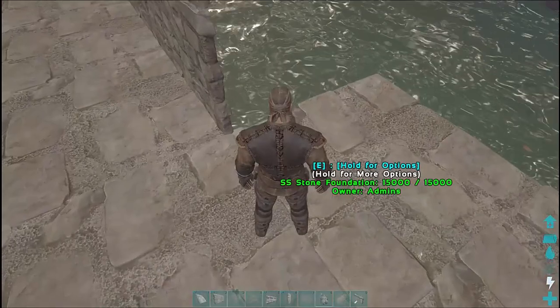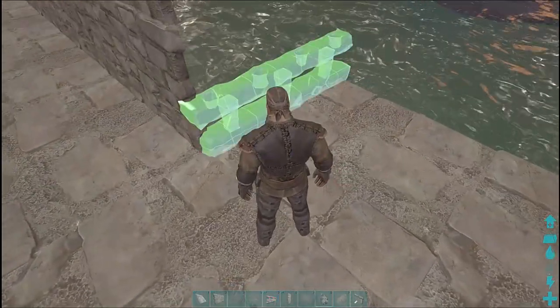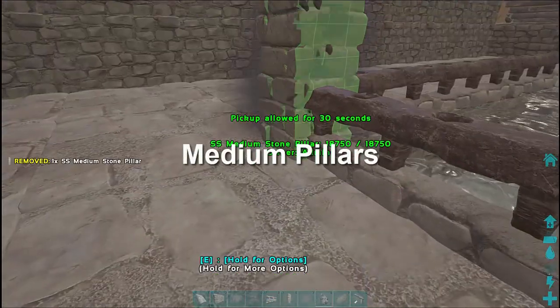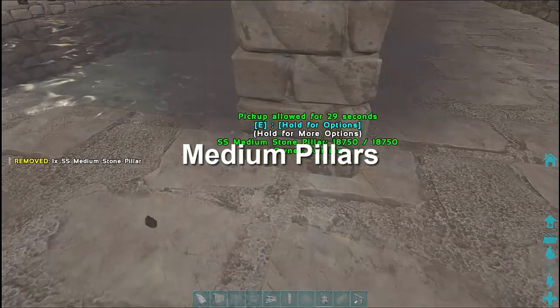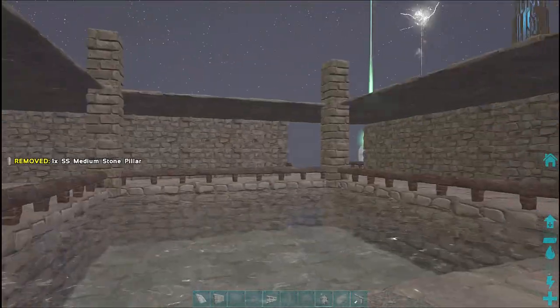We'll just drop down here and put the last handrail on the back dock area, and I'm going to put some columns on the corner of the pool. These columns give us a nice finishing effect and help to punctuate that pool.